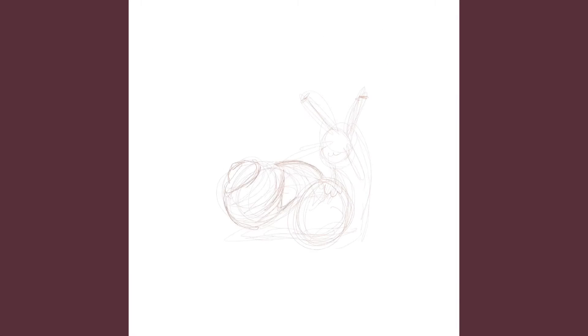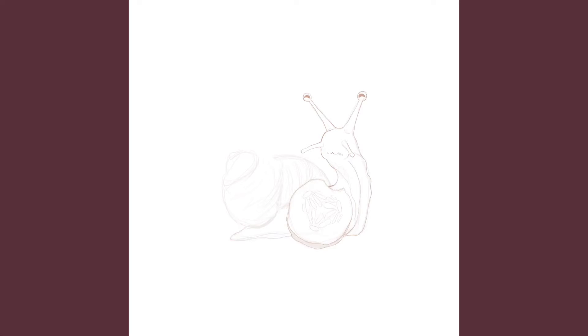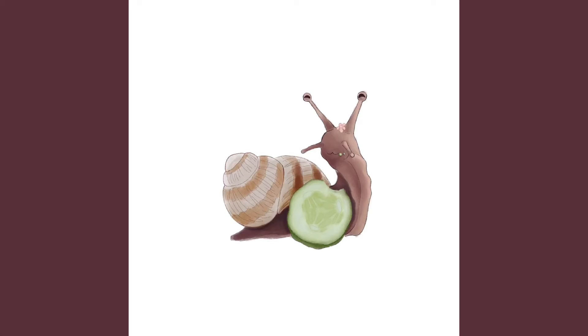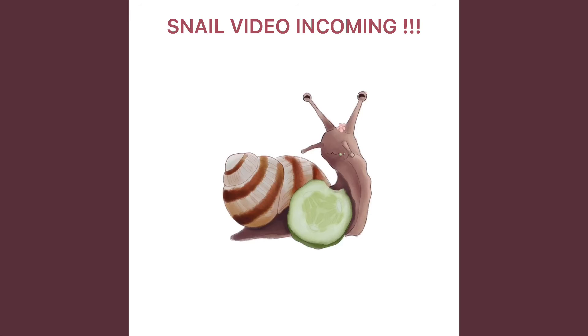After that I drew this snail. I actually had quite a bit of trouble making this one — the sketch was really easy and went by super fast, but the painting was what was hard. At first I wanted to make the snail white and it was just not working out, so I figured it out and made him brown. I wanted to draw a snail in the first place because of that one video where all the snails are eating cucumbers.